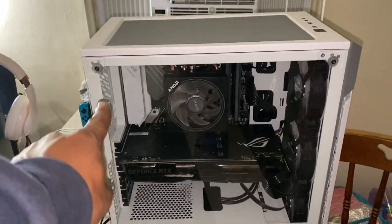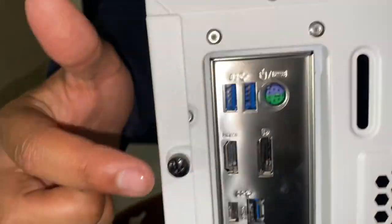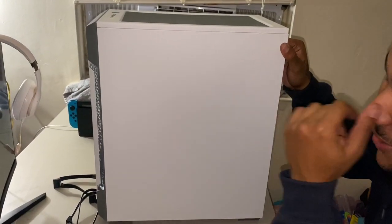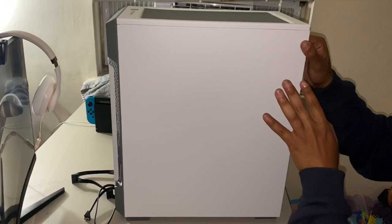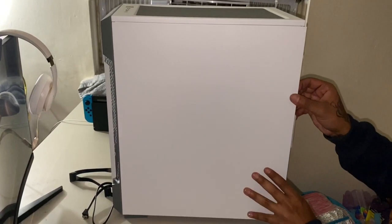What you want to do is start by taking off your screws so you can release the side panel. Once you have the side panel freed up, come here and take off this screw and this screw to release the back panel. Note that this PC is not plugged into anything — it's completely powered off. Always make sure you power off your PC before you work on it.